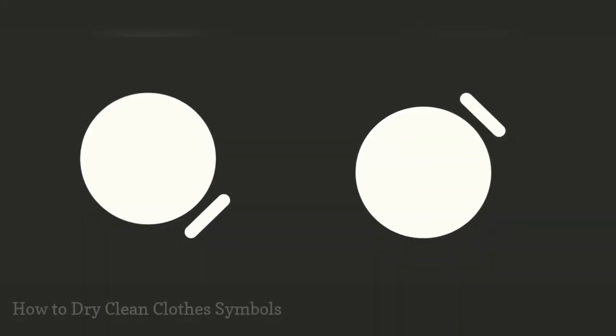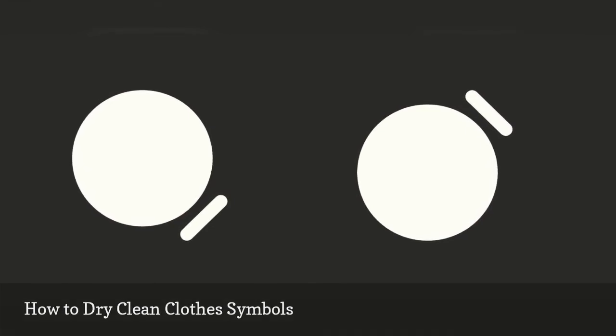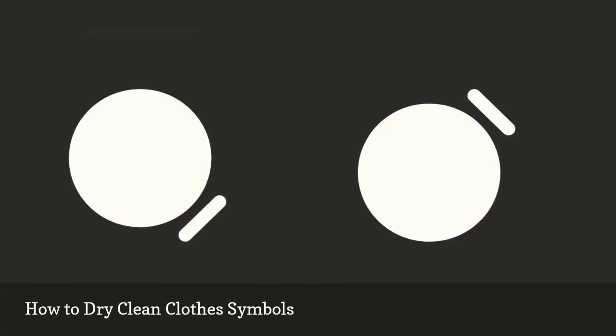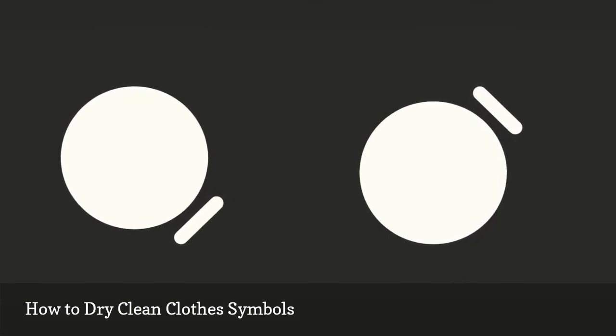A dry clean only symbol can save you a great deal of heartache and money. There are also very specific dry cleaning symbols addressing cleaning chemicals and the type of cleaning cycle to use that your dry cleaner will understand.